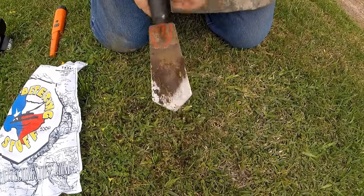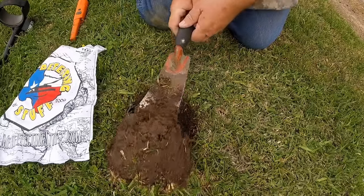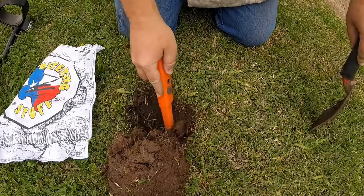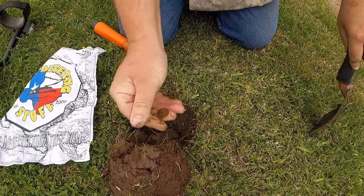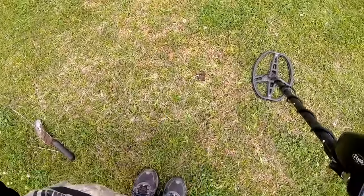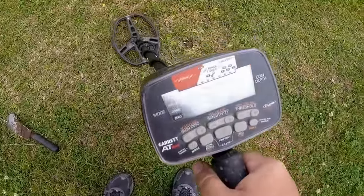It's supposed to rain again today. It's been sprinkling on me a little bit. It's a dime — a clad dime. I'll mark the target I'm digging here with a little bit of dirt just to show you what kind of conditions these are. This is not that bad, but you really have to slow down.